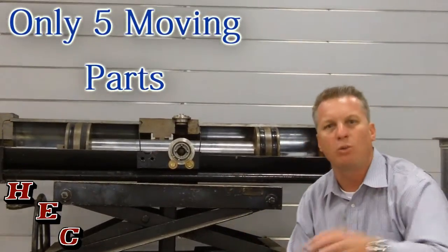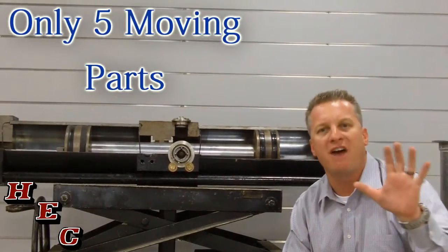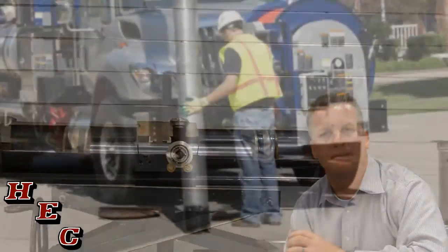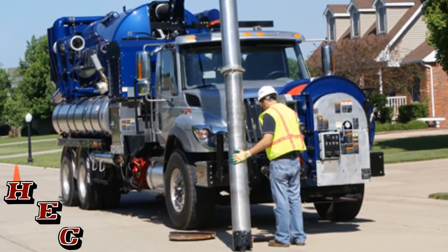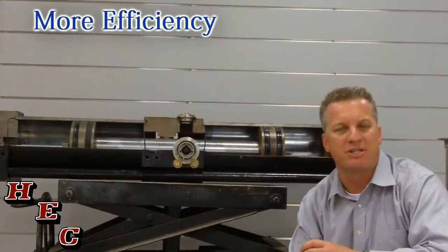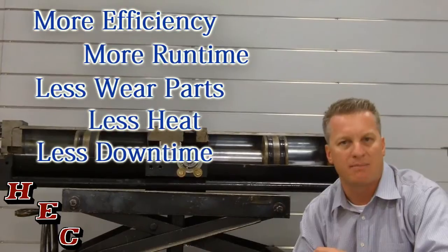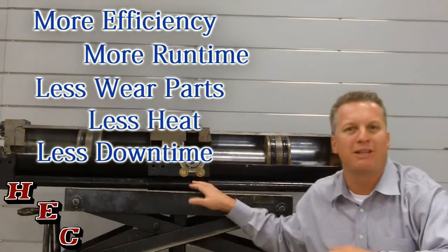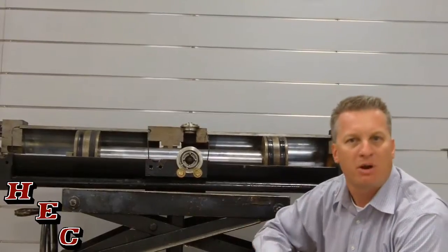The Vactor Water Pump only uses five moving parts — that's right, only five moving parts in the whole entire pump, in comparison to hundreds on other competitors. What does that mean to you? It means more efficiency, more run time, less wear parts, less heat, less downtime. This is one of the most reliable pumps on the marketplace because of its limited number of moving parts.